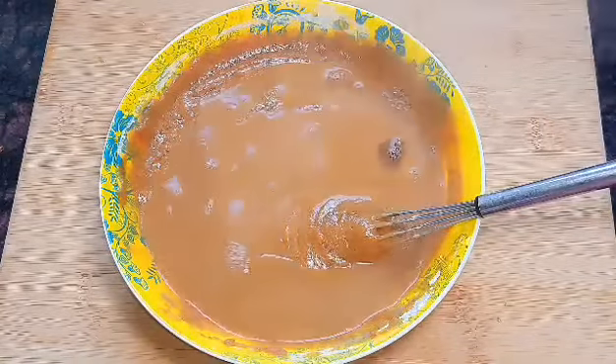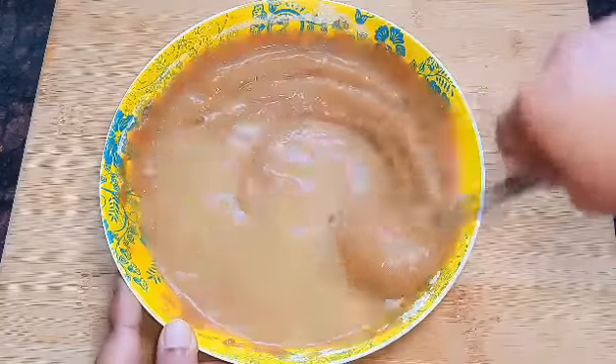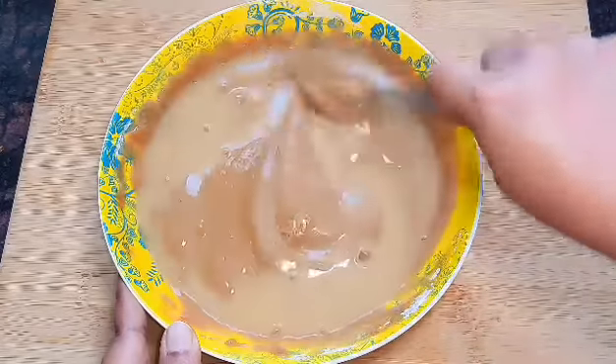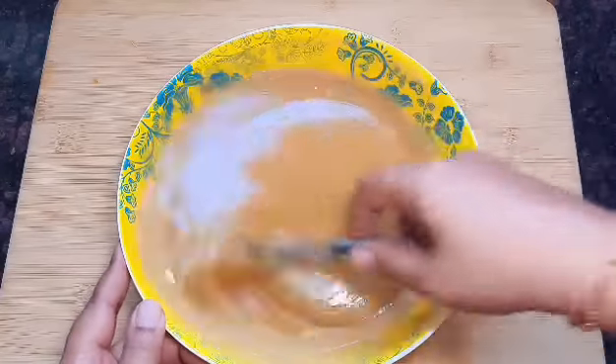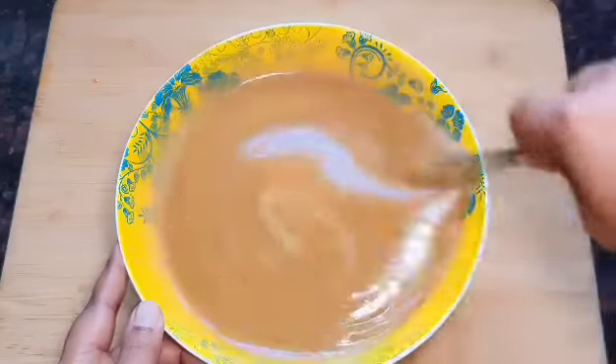We will cut the water with a little bit. We will cut the water into the water. If it is loose, it can be a little bit less. We will add a little bit of ingredients.